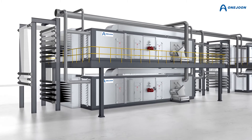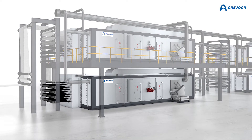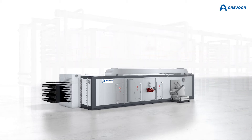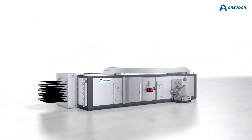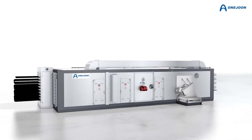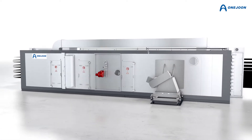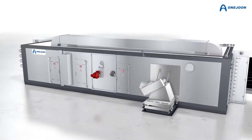As carbon fiber is applied to more industrial-grade products, the global carbon fiber market grows and trends towards an increasing demand for heavy tows. 1 June designed the E2E end-to-end oxidation oven to meet these requirements for industrial-grade carbon fiber production.